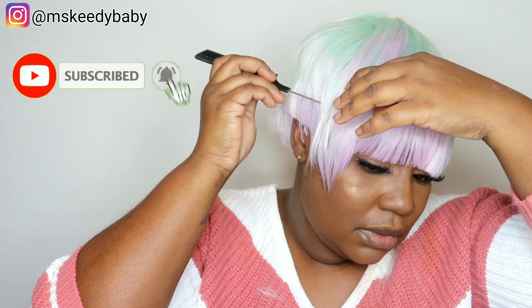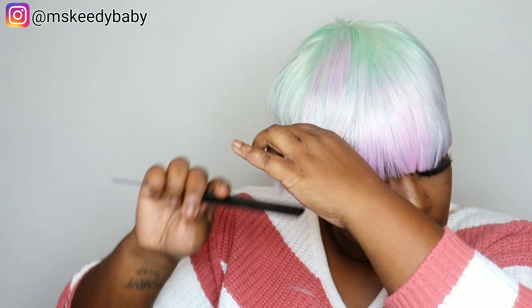Please support my channel by hitting that subscribe button and notification bell so every time I come with a new video you guys will definitely be notified.